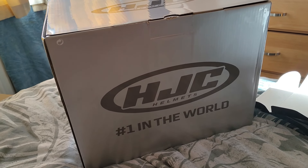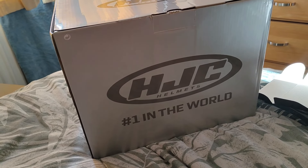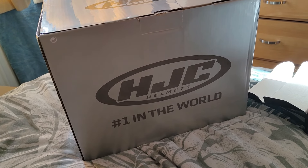200 quid is still kind of budget but moving into mid-range — some helmets are like a grand, which is a bit nuts.